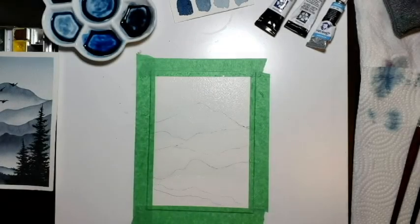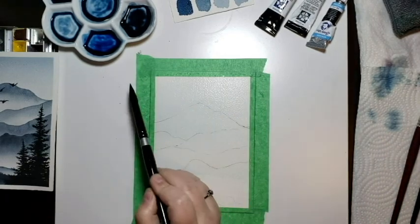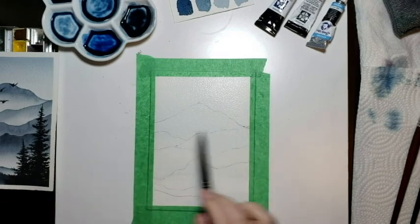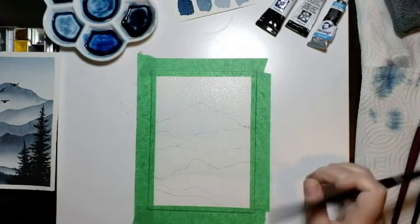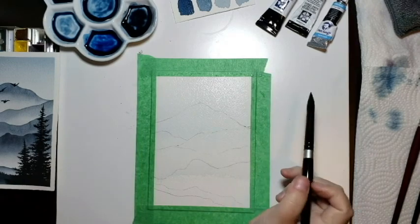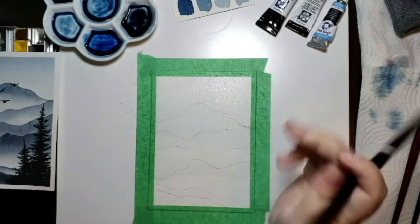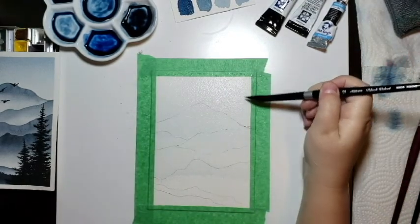The next step is to cover your whole top surface — maybe the top three-quarters of your page — with clean water. We're going to paint wet on wet to get the sky, creating a gradient starting from the darkest at the top all the way down. This is pretty simple to do with your biggest brush, the size 12.